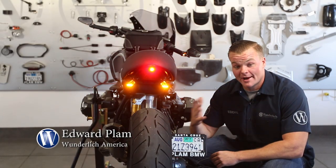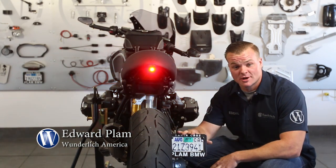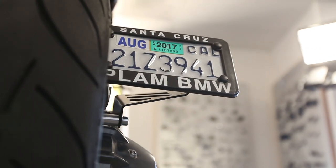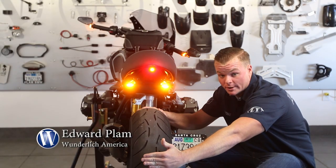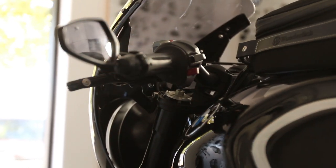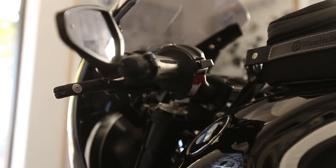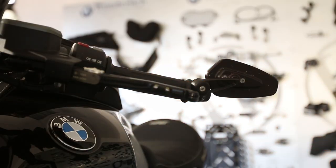Last but not least, your license plate. We have two options: you can either mount it off your final drive to the right side of the wheel, or we also have another bracket that mounts your license plate behind the rear wheel. A nice finishing touch to your R9T is the Kellerman bar end turn signals — the cool thing about these is they project in the front and also the rear.